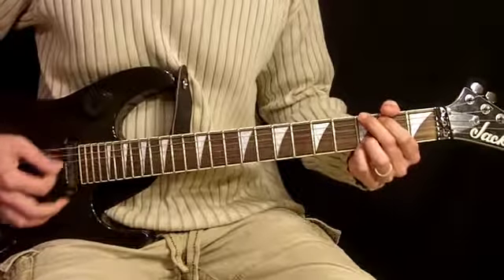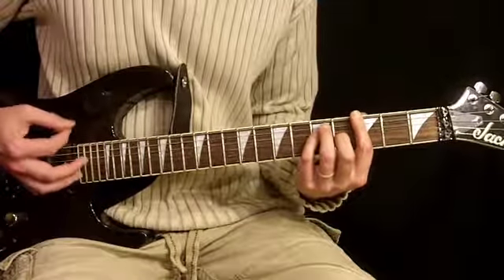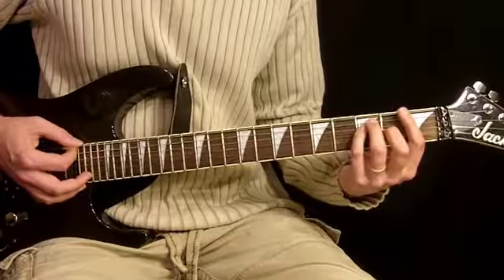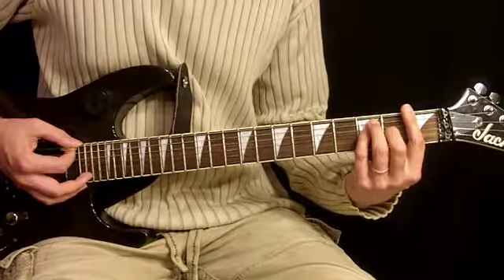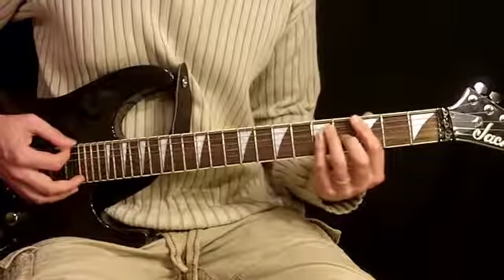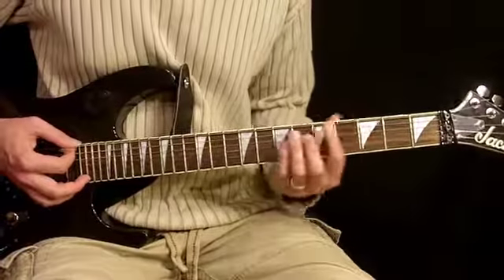Instead of using the G5 here, I like to use this G just because we articulate it in this chorus and it's a little easier to articulate using this G chord. What I'm doing here is it's the same as the F chord we learned earlier, just slid up two frets to the G. So we have the F note, F chord, G note, G chord — there's the logic behind that.